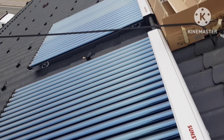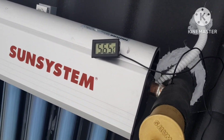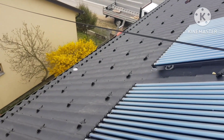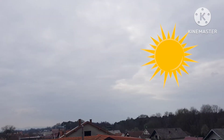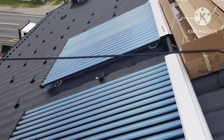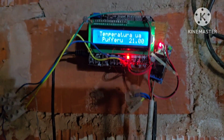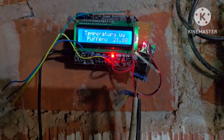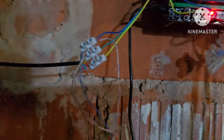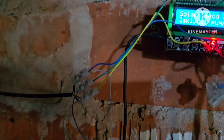I have finished installing the sun system and this is the result: 56.5 degrees Celsius on a cloudy day. There are 40 heat pipes here. This is just a prototype project, so it's based on Arduino. Here is the relay for turning on the pump.